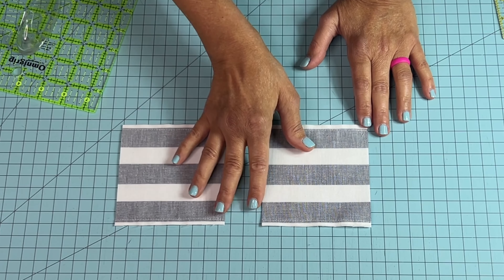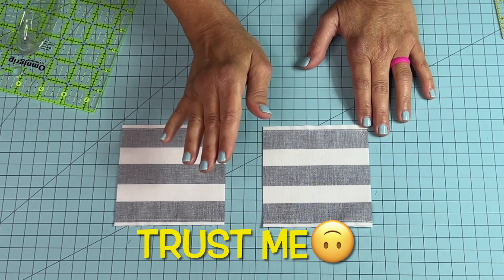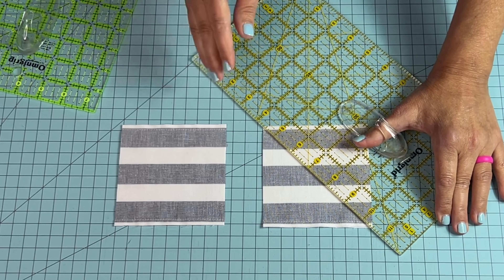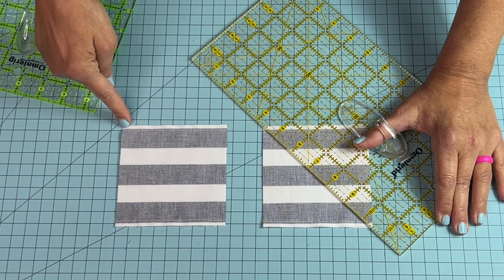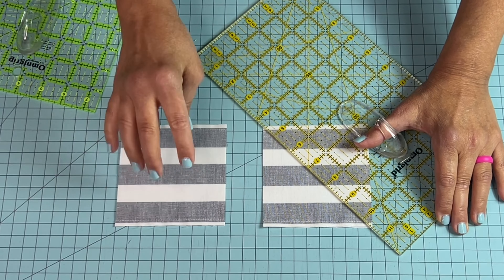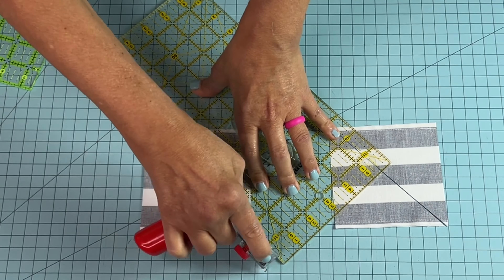We are going to slice on the diagonal on these right now — we're not going to set these aside for another time. You'll want to do it right away so you don't forget what you're doing, because it's very easy to mix these up. When you slice these corner to corner, you want to go here, and you also want to do it the same here. Whatever angle you slice from on this block, in this orientation, you'll want to do the same on this. Corner to corner — slice. Corner to corner — slice.